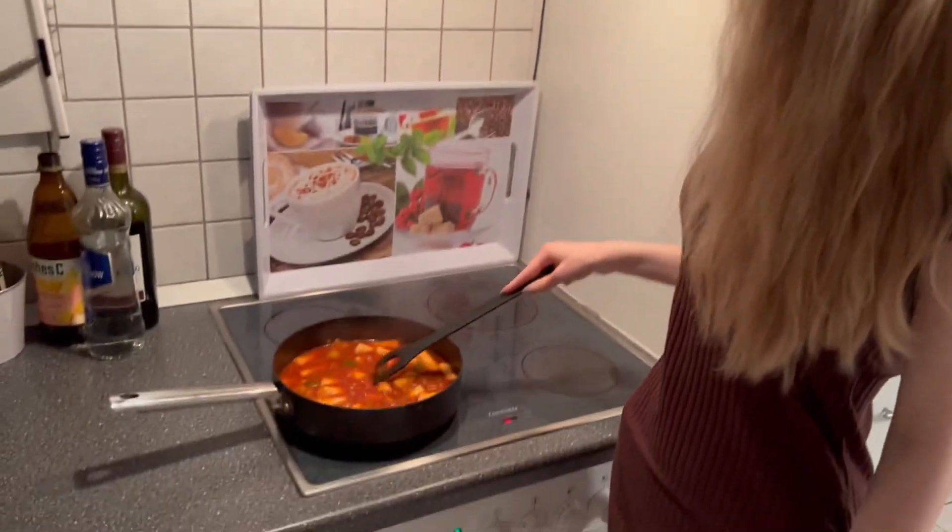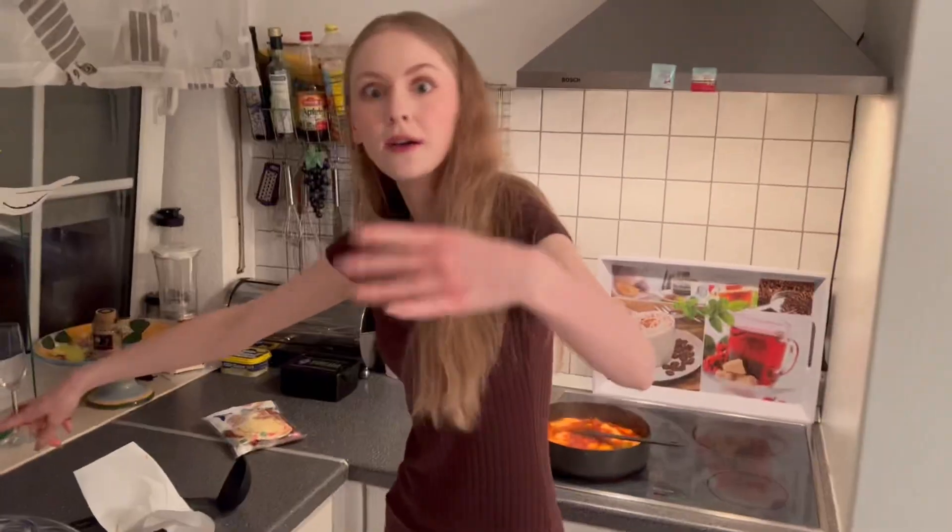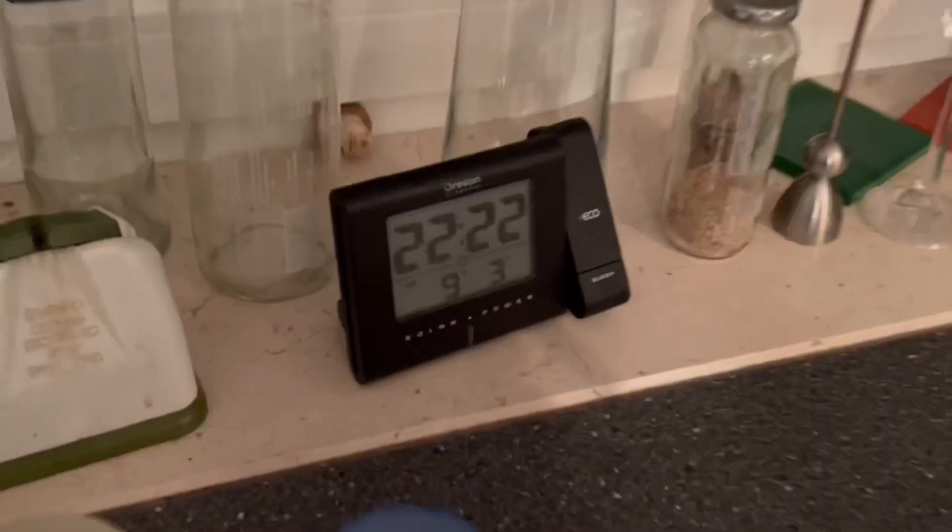The rice cakes are getting thicker — I like them. I'm so hungry, I can smell it. Are we gonna put the egg inside too? We'll put the eggs inside okay. They take quite long. Oh, it's 22:22 — quick, quick, it's 22:22!